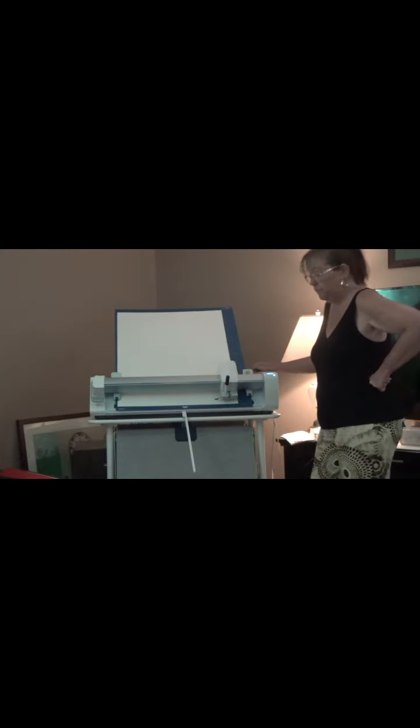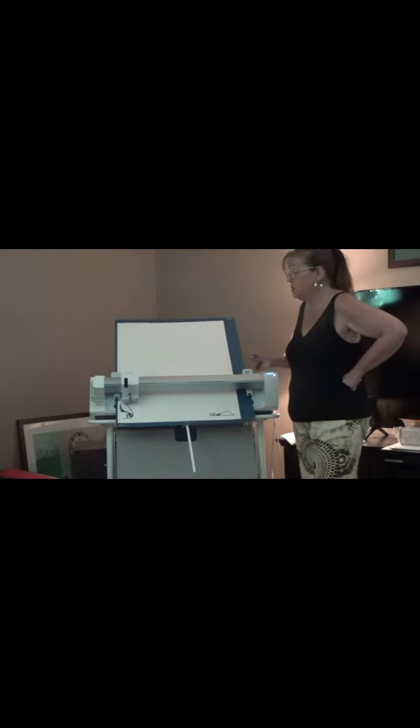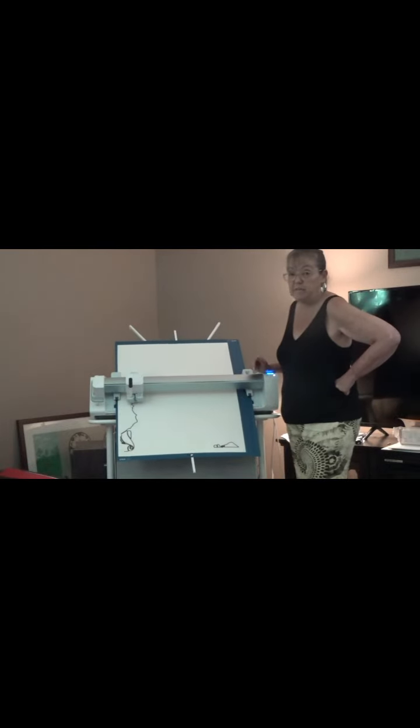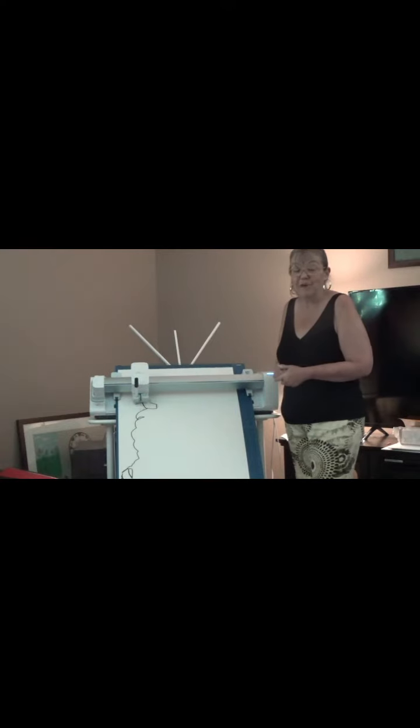Now it's going to go. So as easy as one, two, three, you can make your Venture so that you can use it with a big, giant mat. Happy crafting, everyone. Bye!